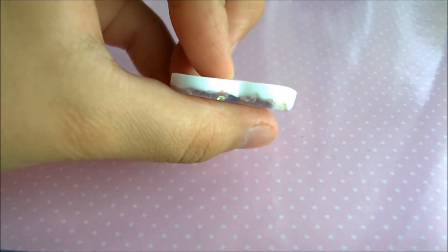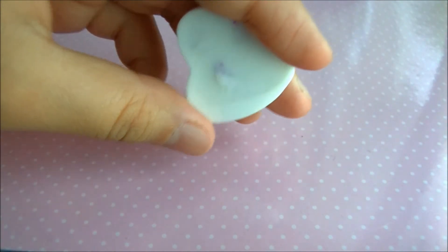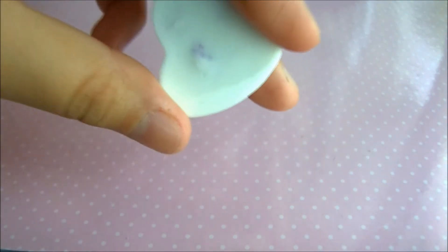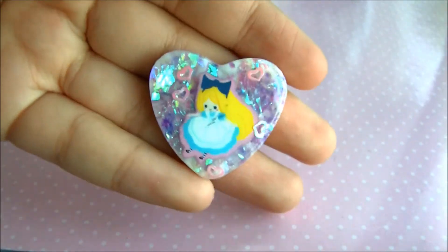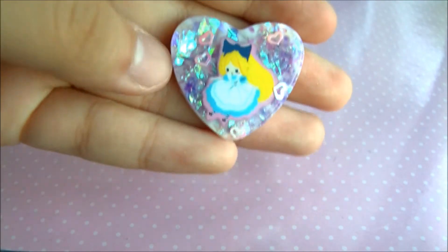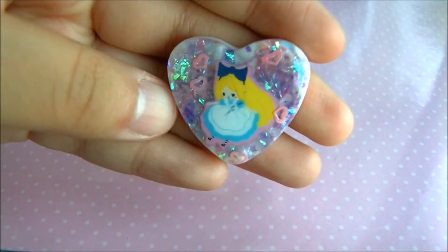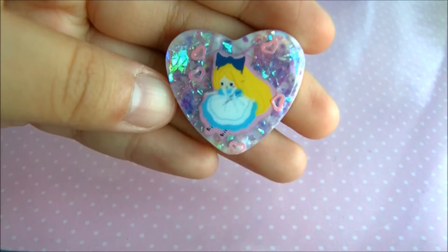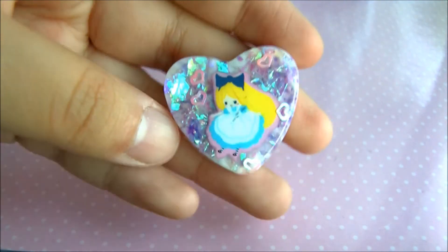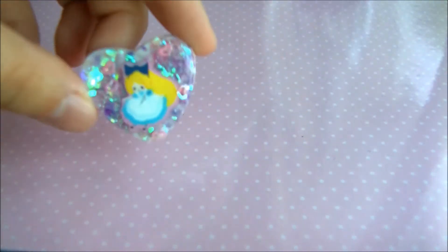The next three pieces have heart confetti in them. This first one's a fail — it's uneven and lopsided and bumping the back, and this was after quite some amount of time of sanding. So this piece cannot be saved. I was a little bummed because I really liked the purple cellophane that I put in the back, and I put pink heart confetti around Alice. I thought it came out pretty cool.